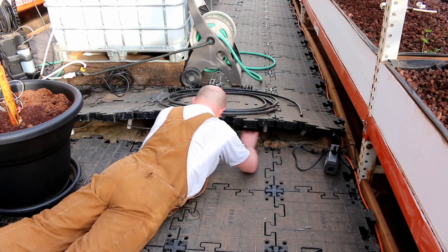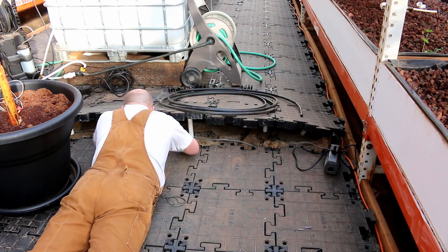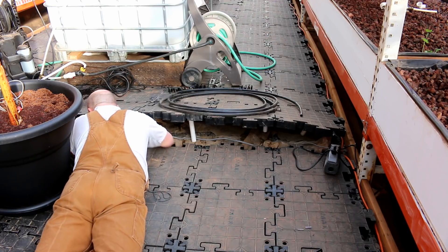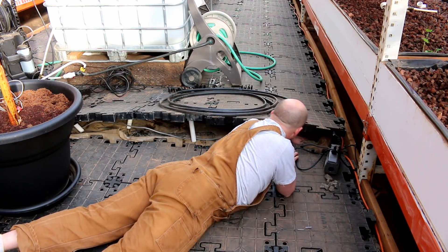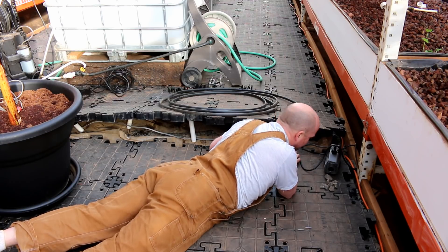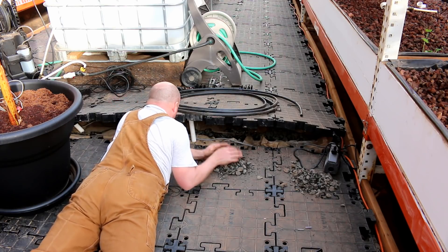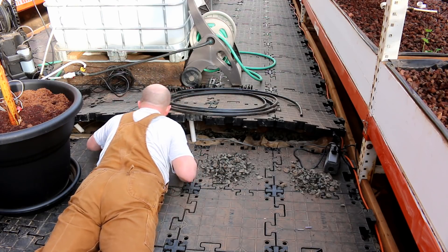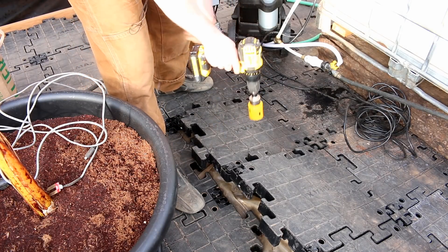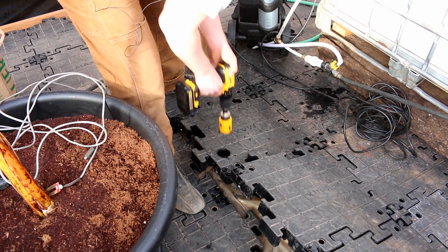That freezer blade isn't going to be worth a darn. Next, I'm going to drill a hole where I want the hose to come up through. That was easy.